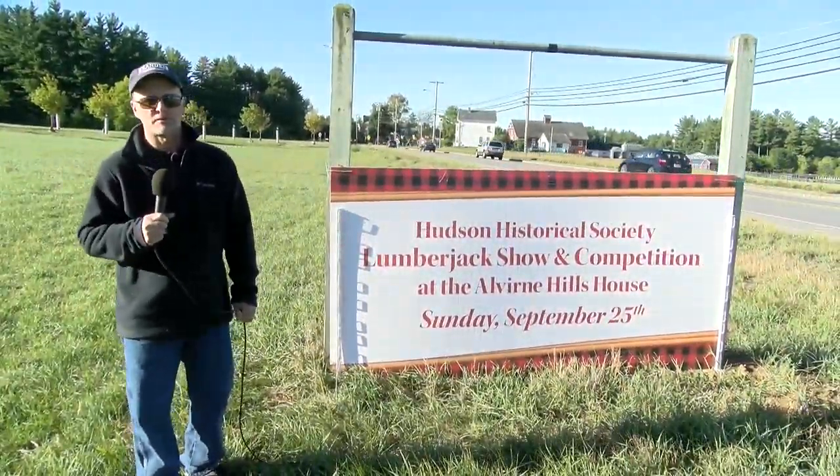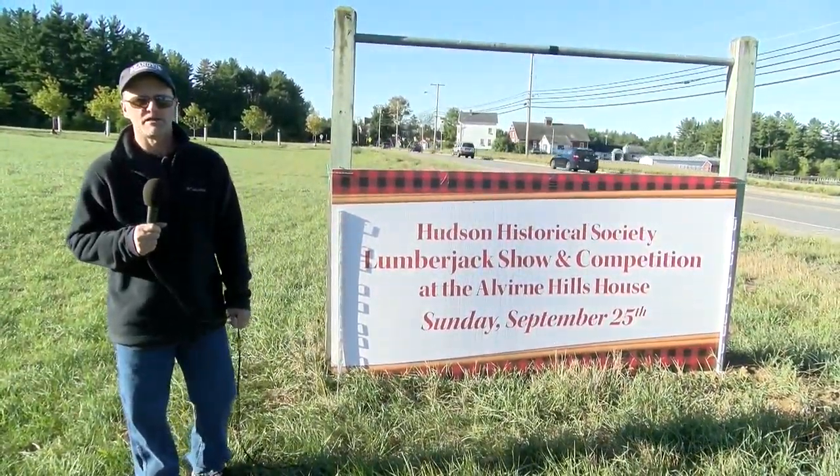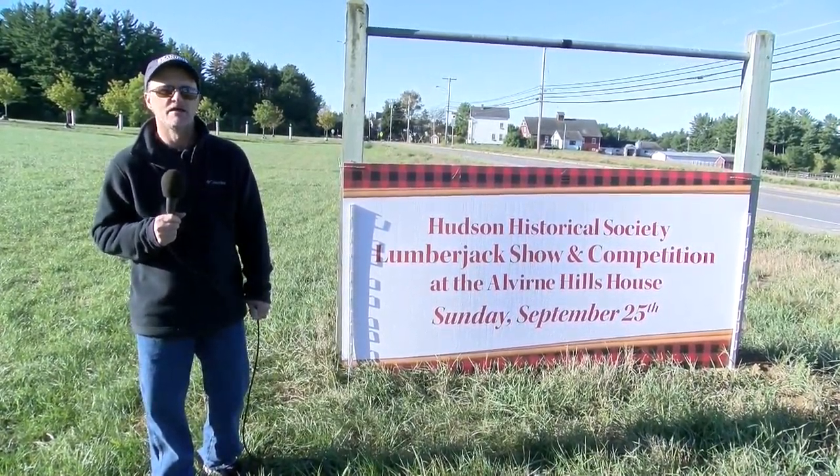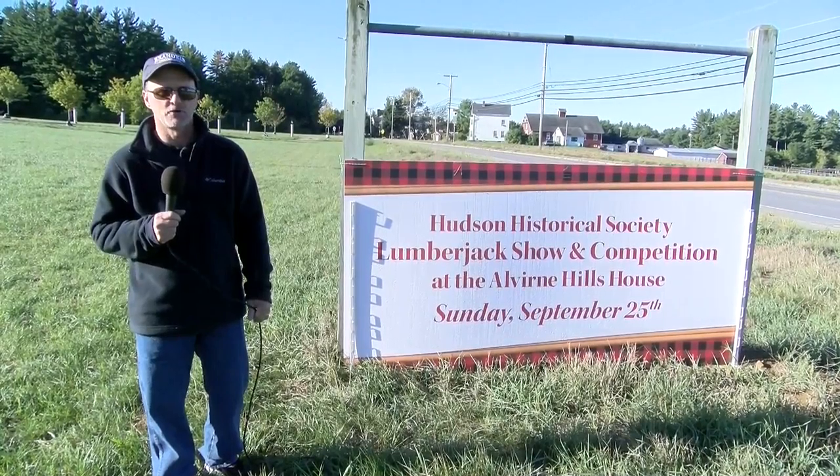Hi everyone, I'm John Latcher, along with my cameraman Anthony DiMambro. We're here on the road in Hudson, New Hampshire, at the 4th Annual Lumberjack Competition, sponsored by the Hudson Historical Society. Sit back, relax, and enjoy the show.